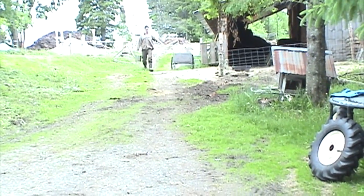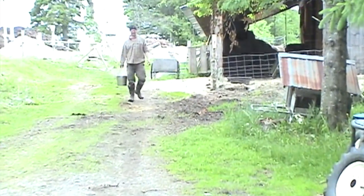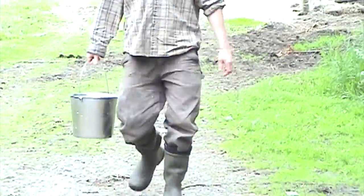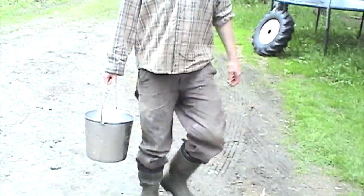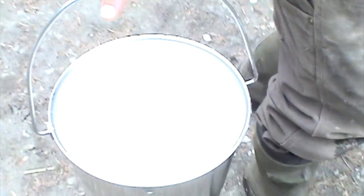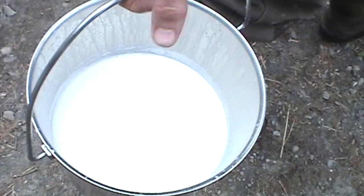All right, here we are at Ben's farm. There's Ben. Is that my cow poop, or is that something else? It's milk, actually. Now that's what real milk looks like, but we're after the other end of the cow.